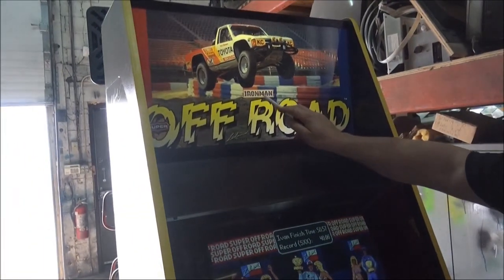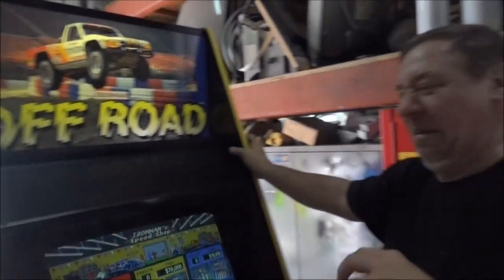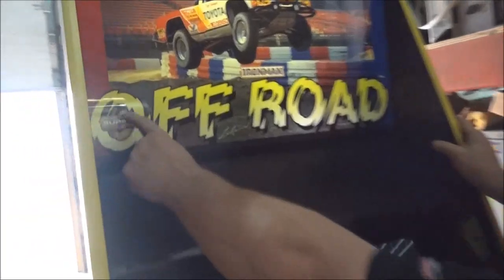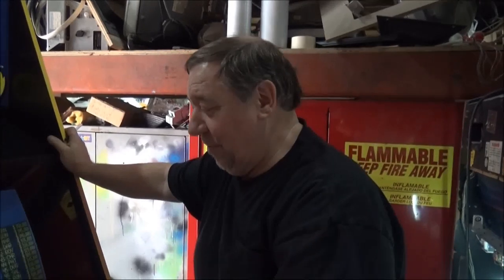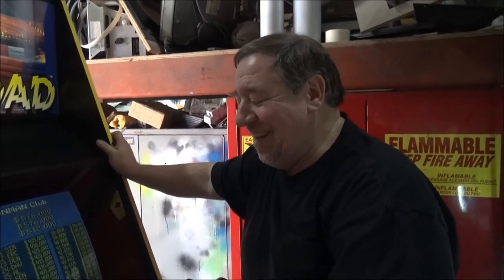This is Ivan Stewart's Iron Man Super Off-Road. I've had people say it's not Super Off-Road, it's Off-Road. I said no — there's a Super in there. We call it Stupid Off-Road. You figured out that we have all these goofy pet names for the different games. Frank came up with most of them, didn't you, Frank? No. Everybody's so cross with me today.